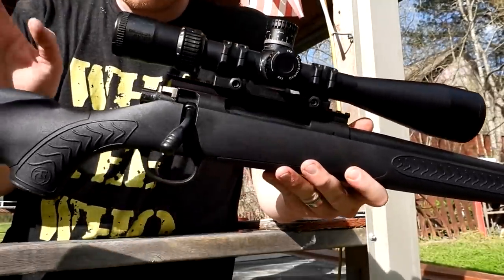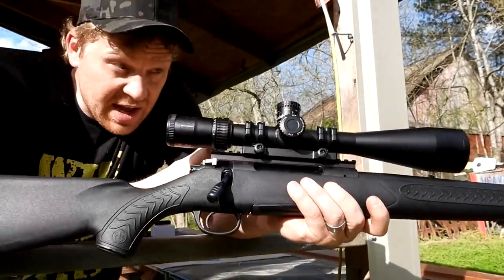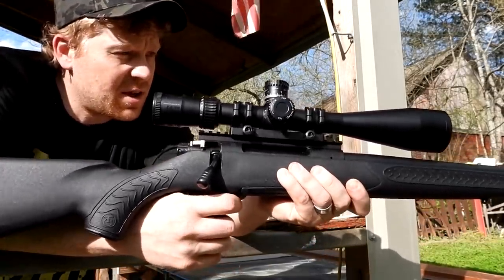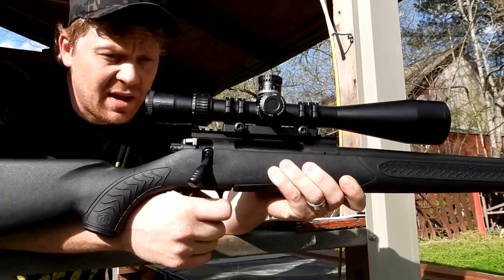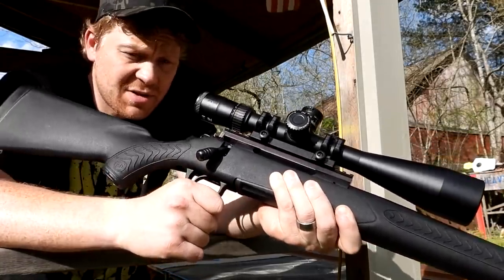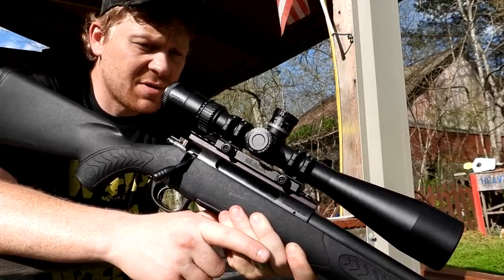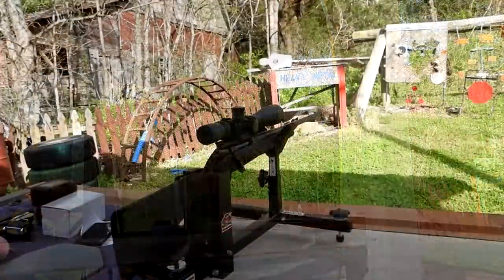Quick rundown on the rifle: it comes with a threaded barrel and a synthetic stock. I put a Nikon FX1000 scope on top — used to have this scope on my 338 Lapua. Let's see if we can get any decent groups. Budget rifles are my jam — I absolutely love them. Let's see what we can do with this baby at 100 yards; hopefully it does something good for us.